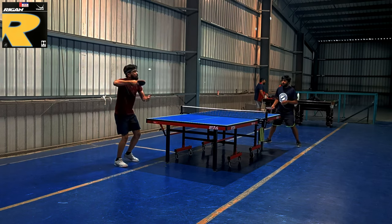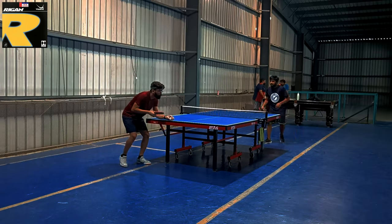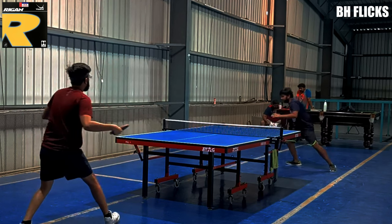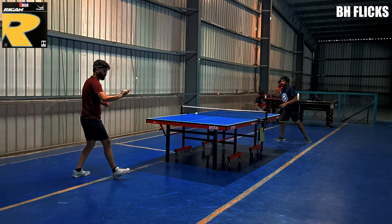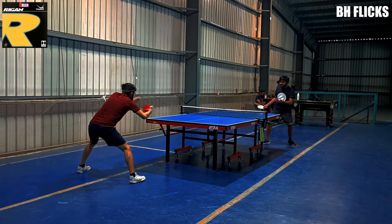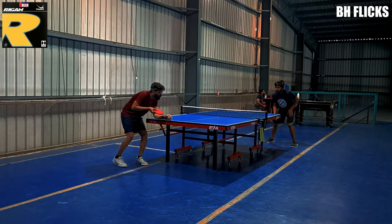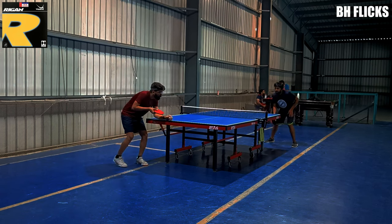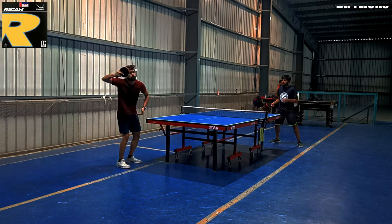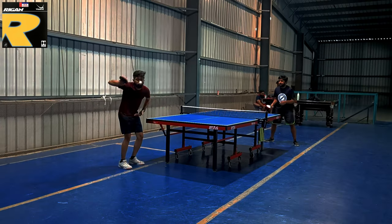Now let's talk about the backhand flick potential of this rubber. When I was playing backhand flick with Raigan, I felt the spin I was getting is very good compared to other rubbers available in this budget. You will find it very easy to play backhand flicks with this rubber. I was able to hit backhand flicks very easily because the top sheet was helping me a lot to play flicks easily.